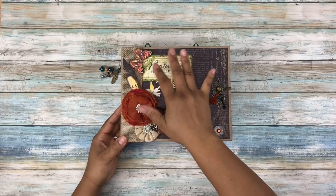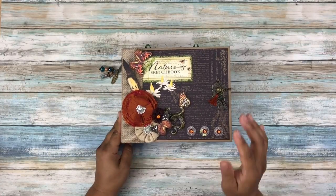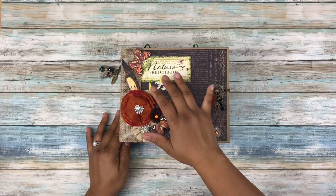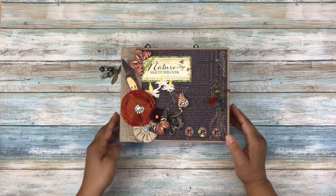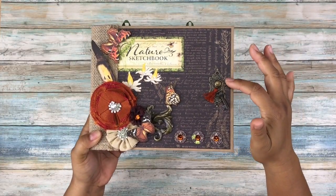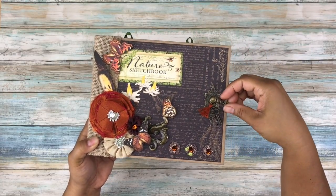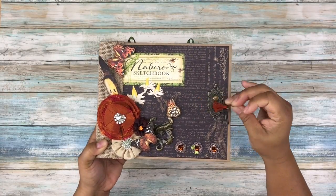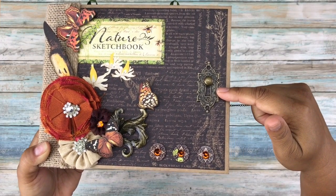So the front cover — as you can see, I did a little bit of fussy cutting and embellished it very little, which I loved about this collection because there were so many cute elements to cut out, and I'm not real big on embellishing. As my closure, I used a Graphic 45 keyhole and also a Tim Holtz knob, and you can see that I paired those two together.